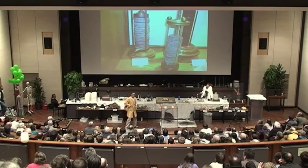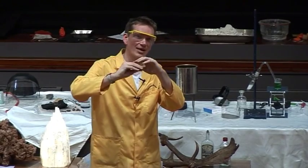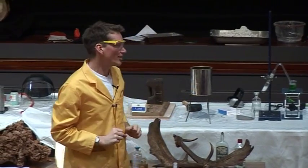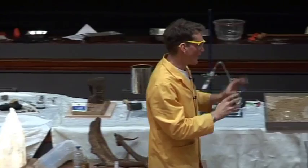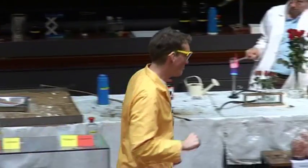The voltaic pile consists of a series of zinc and copper plates — different metals stacked together. And this generated enough electric current to enable him to separate his potassium hydroxide and liberate potassium metal.